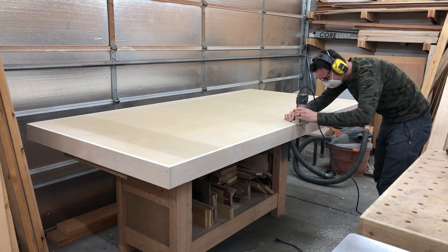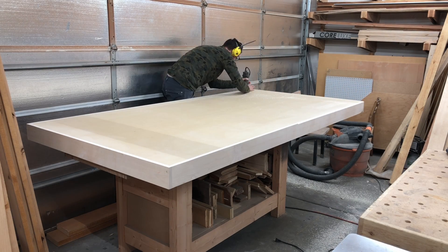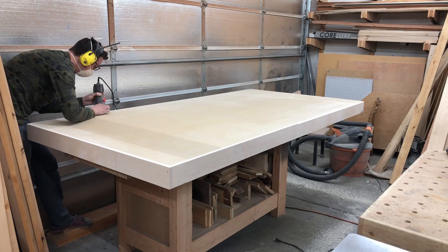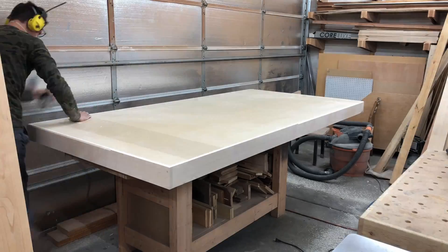Here I'm just giving it a quick chamfer — a 45-degree bevel — going over all the edges of the maple, just to make it softer on my hands when I'm working on it and reduce the odds of chipping.